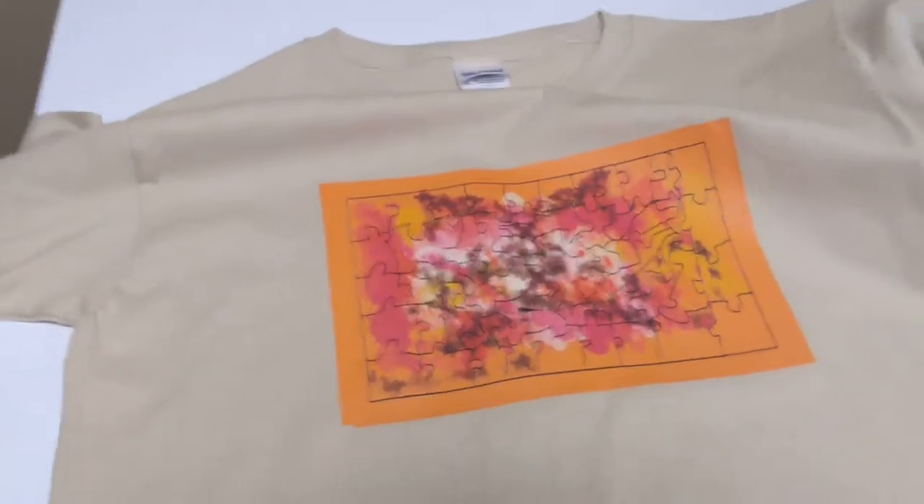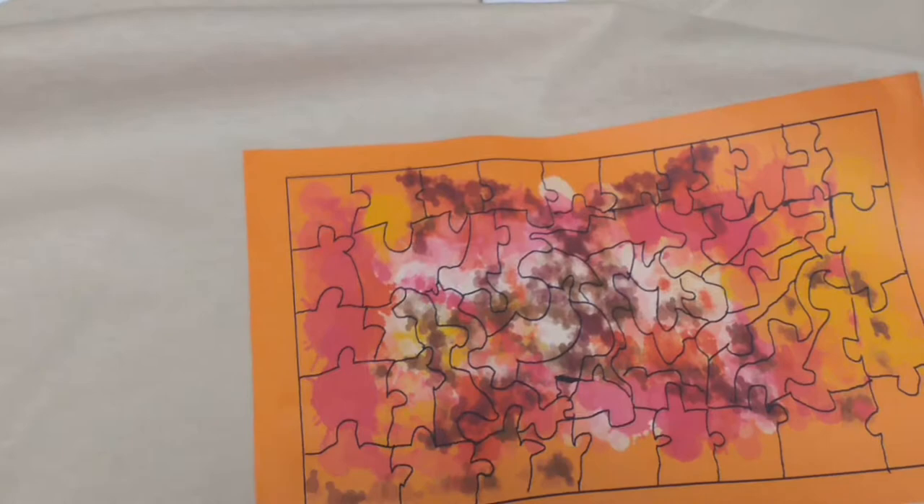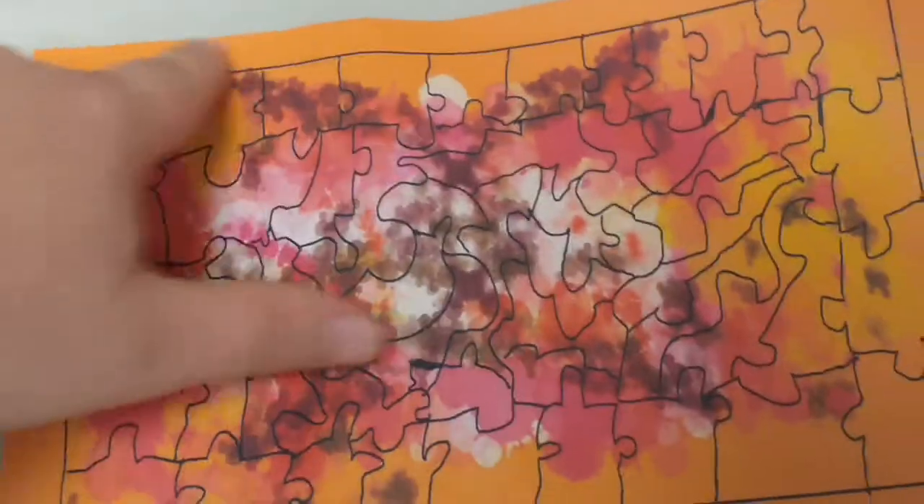I'm making this video because I just feel like doing a live stream on my YouTube channel about one cutter of the puzzle design. I will be posting a picture in the next couple days of me working on a puzzle design, and it's going to be a blue puzzle design.